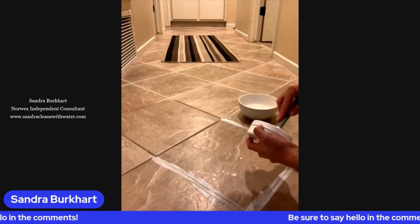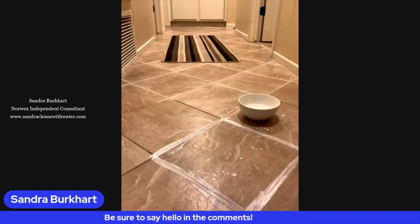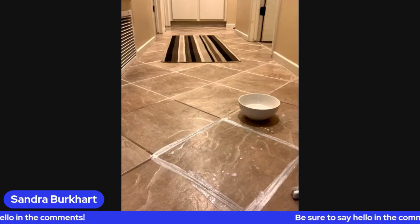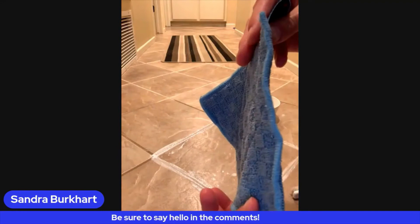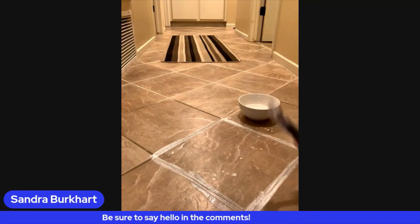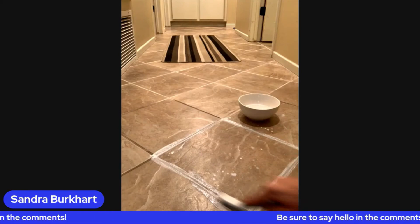My entire house is tile, so this has definitely been a big project getting all this tile cleaned up. I just love how easy the cleaning paste makes it. The best part is this stuff smells amazing, so I don't have to worry about a nasty chemical smell. I'm going to introduce you to a different product — this is called an enviro scrub. It's very thin, it's got the enviro cloth material on one side and scrubby material on the other, and it will replace a sponge. I'm going to clean my grout and then wipe it clean with this enviro scrub.